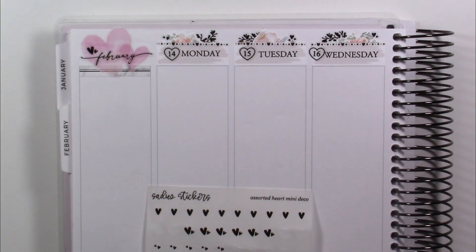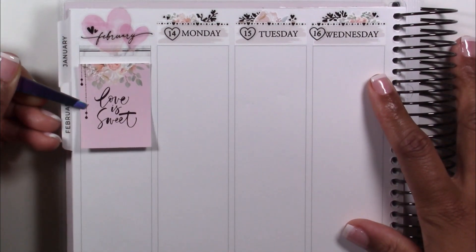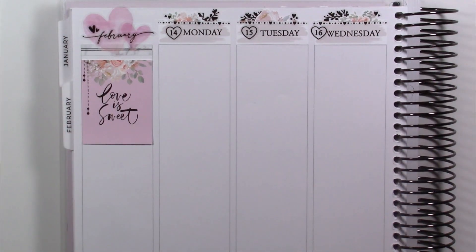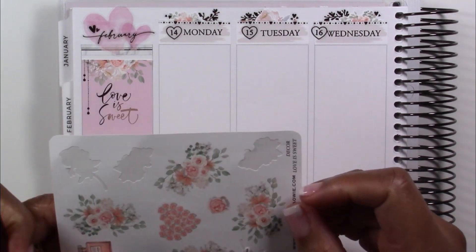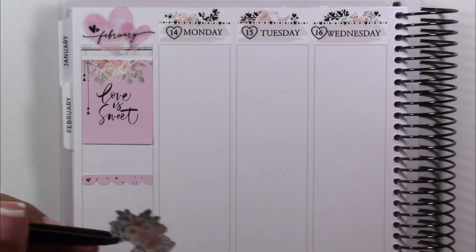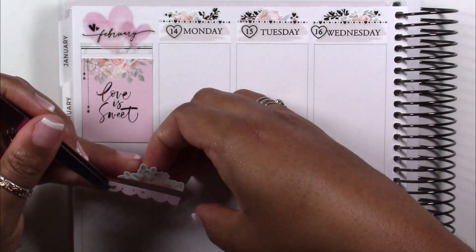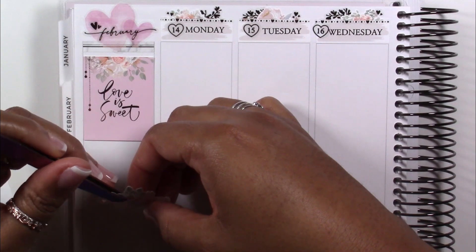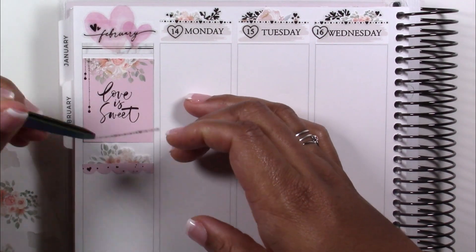I also used those heart dividers from Sadie Stickers, which I adore. Moving into my month section in the sidebar, I layered two of the hearts from the Valentine's collection from Paper Trail Plans, then added the February script also from Paper Trail Plans. I love the way that month section came out — those hearts are on transparent matte paper and they look like watercolor on the page. I really love that visual effect, especially in the heart shape.